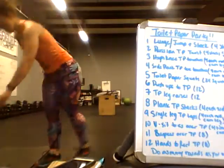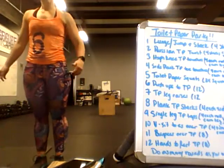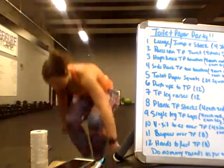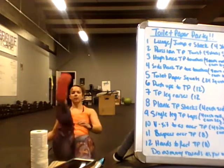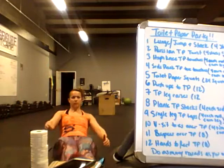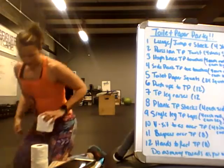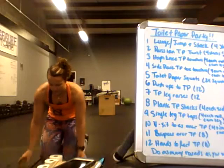V-sit toes over toilet paper — stack them up to about half height. One leg at a time, go one, two over the stack. It's harder than it looks, I pinky promise.